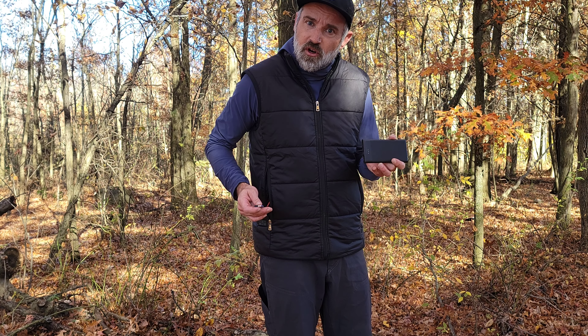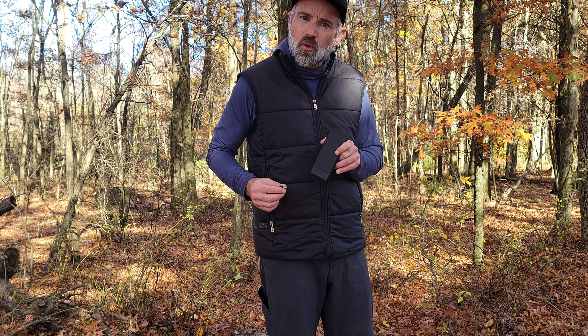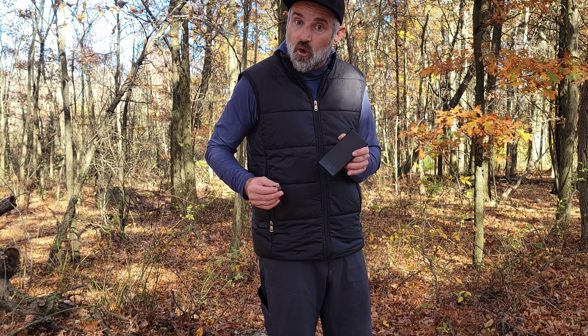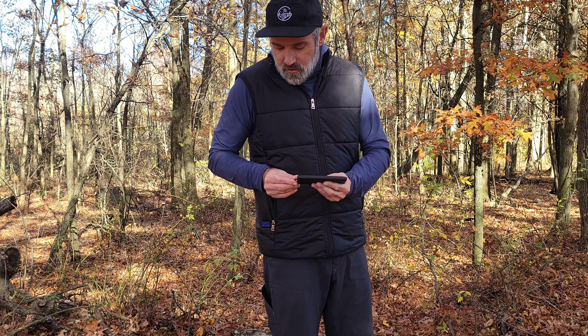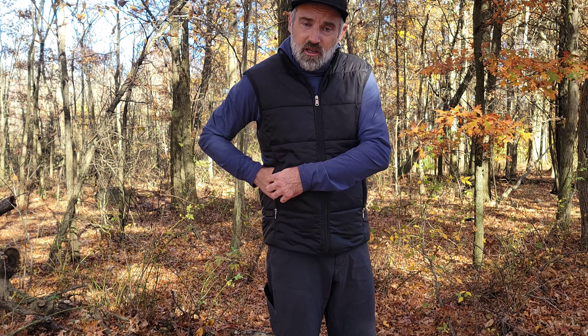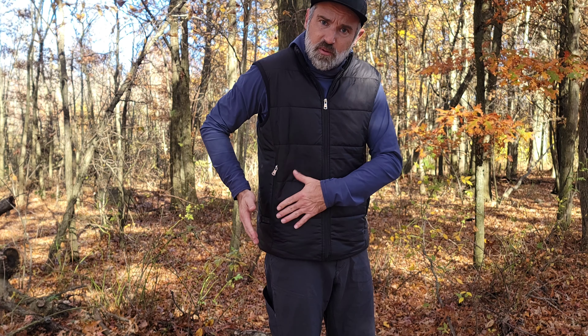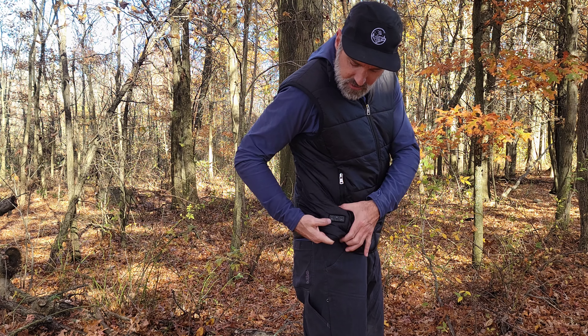I've been wearing it for an hour, so rough guesstimate this may work on high settings for up to four hours. To use it, you just plug it in — very self-explanatory — pop it back in the zipper pocket, zip it up to protect the battery, and then adjust settings on the side panel.